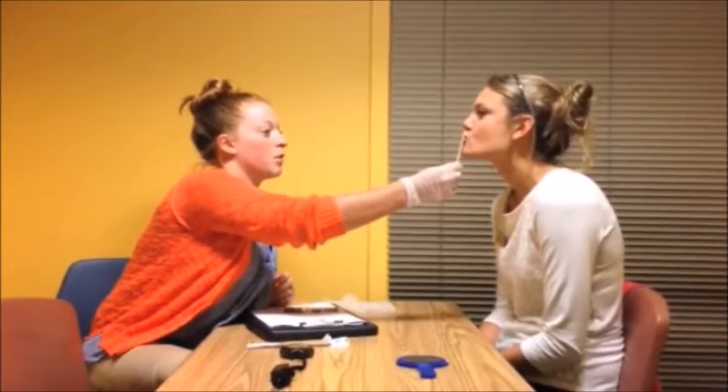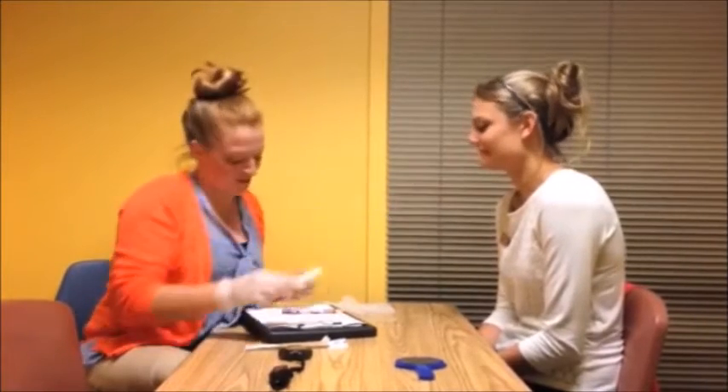Now we're gonna do that same fishy face, but I'm gonna put a tongue depressor against your lips and I want you to try and keep them pushed out. Okay, good job.